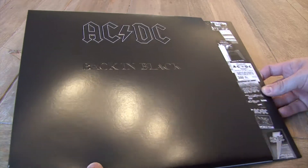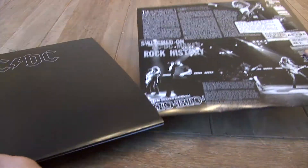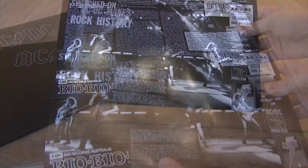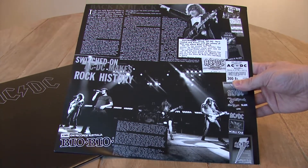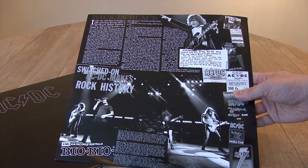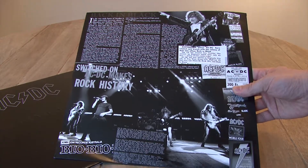So we're going to take the LP out of the case here. On the front, we have a great article by David Fricke on the history of the band, the tragic death of their lead singer Bon Scott, the recruitment of Brian Johnson, and the making of one of the greatest rock and roll albums of all time, along with some great live photos of the band.